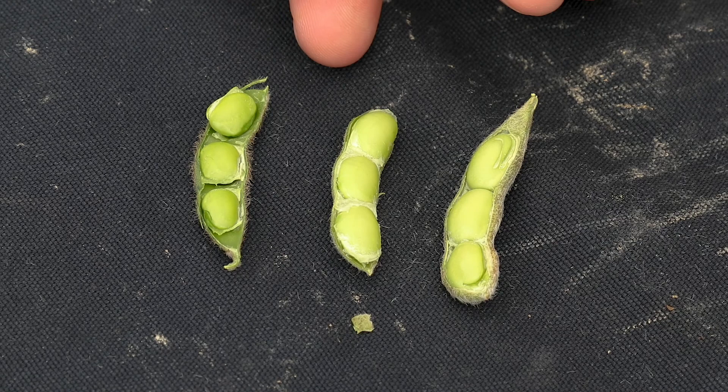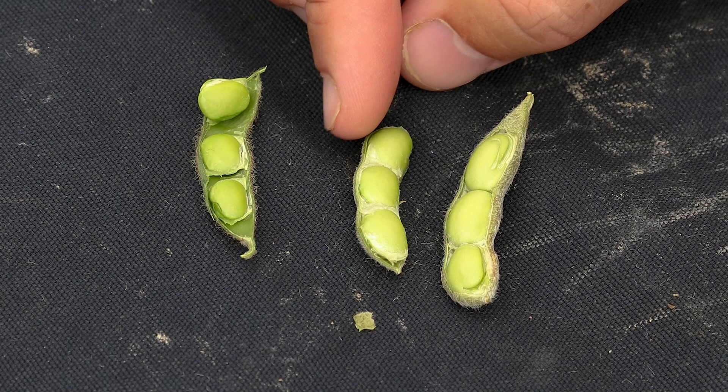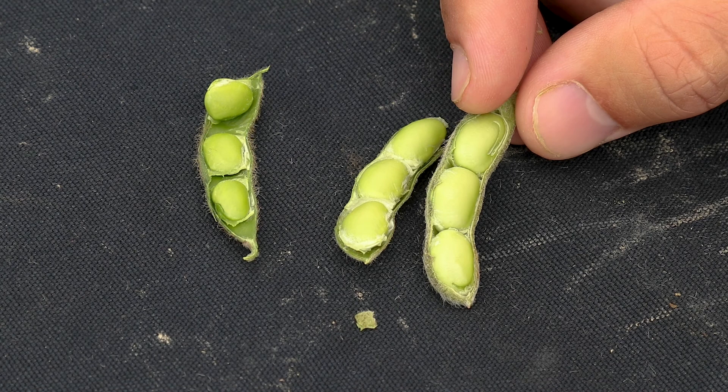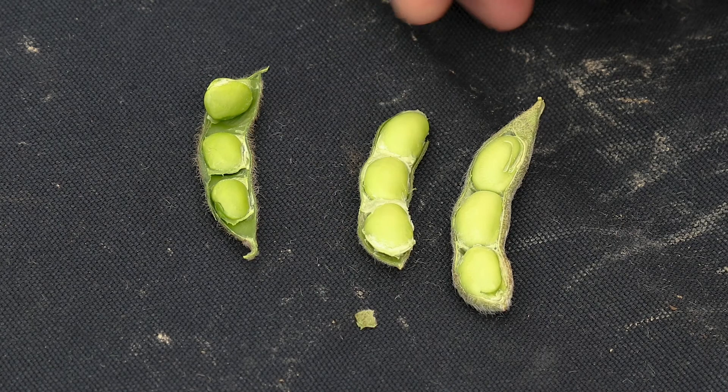Here we have several growth stages that are important to know in soybeans. This is kind of a mid R5 and a half soybean pod. This is a good R6 — you can see the membrane is still intact on those seeds when you split the pod wall open. And this is our R6 and a half soybean, where the membrane actually separates from those seeds really easily when you split that pod open.